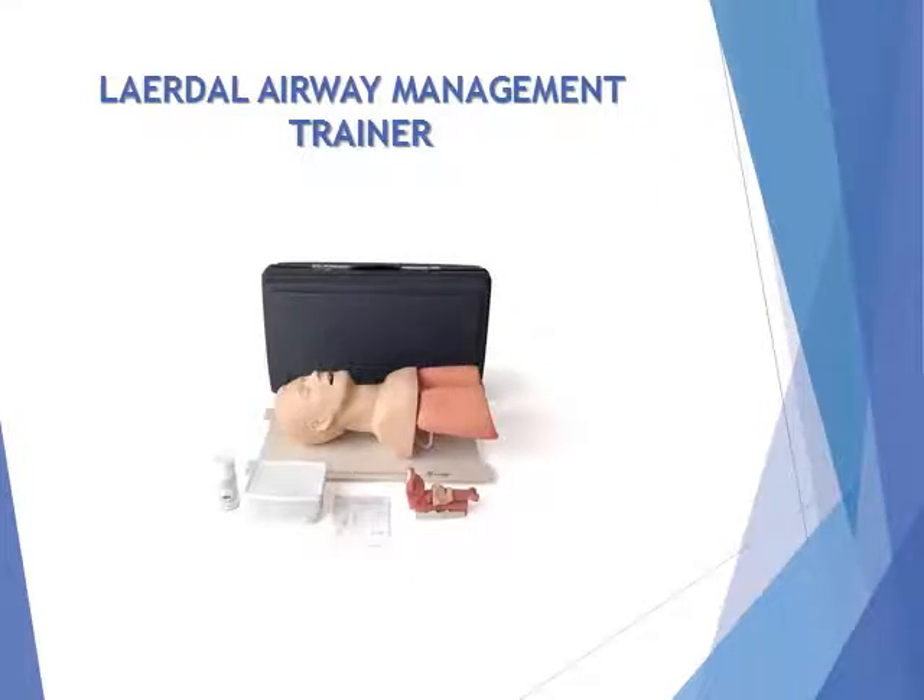Layerdal Airway Management Trainer. Realistic practice is the key to developing proficiency in airway management skills. The Layerdal Airway Management Trainer's lifelike operative zone and head simulates real-world complications when practicing a variety of intubation, ventilation, and suction techniques.